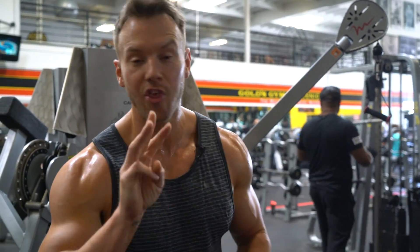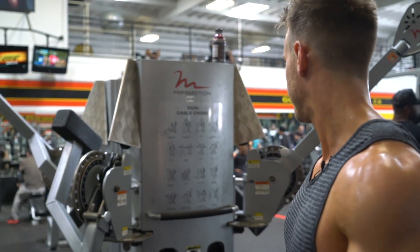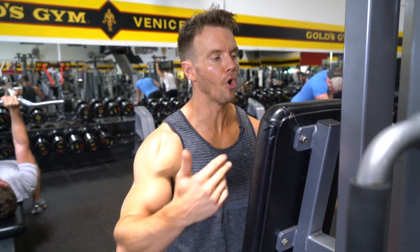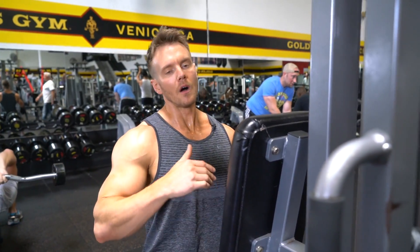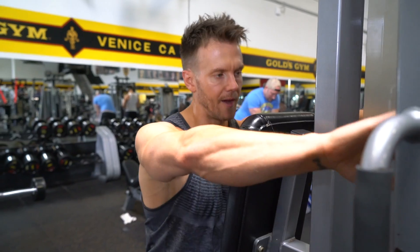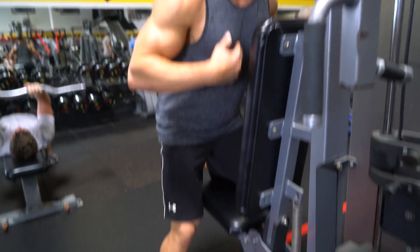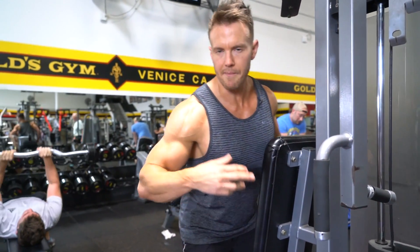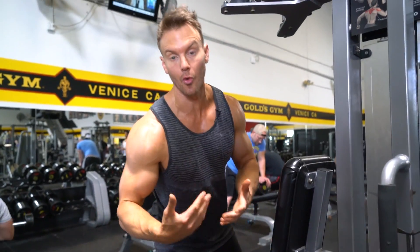The third exercise for rear delts — we're going to find a machine. Rear delt machine or fly machine. You can reverse it around providing the handles can come all the way. Most people sit down and do it the standard way, but I've actually found that by standing up a little bit further back and pressing your chest into the pad to support you, you get a much better angle and movement for the rear delt to work the way it should.